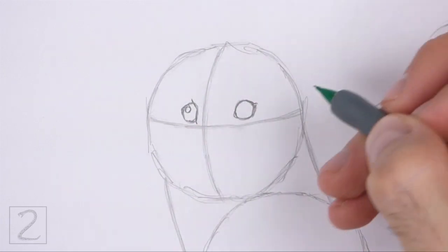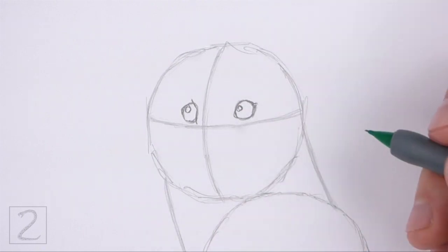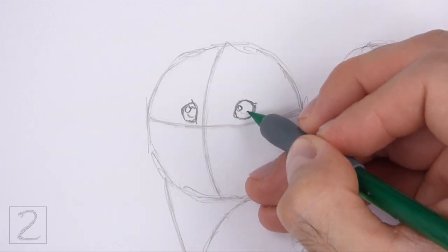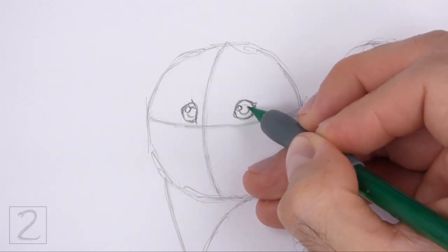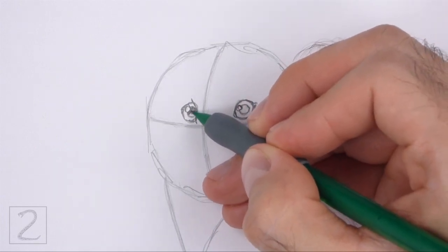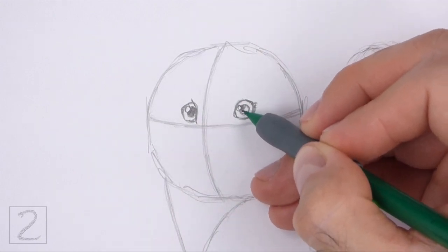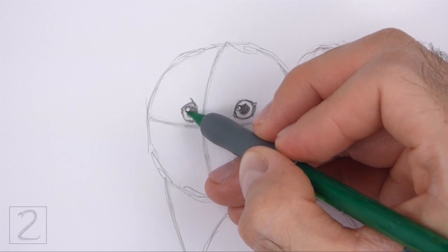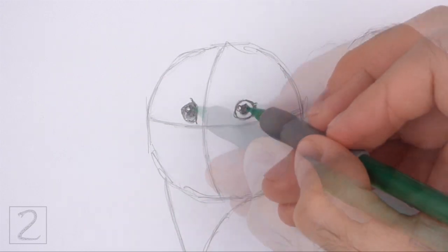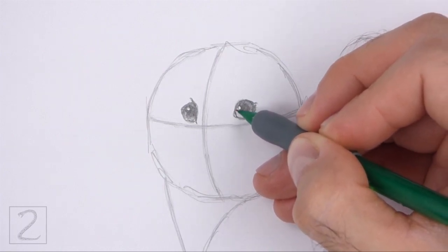Inside each eye, off to the side, draw a tiny circle for highlights. In the middle of each eye, draw a bigger circle for the pupils. Shade in the pupils, but don't overlap the tiny highlight circles. Shade in the rest of the eyes. Use a value that's slightly lighter than the pupils when you shade the eyes.